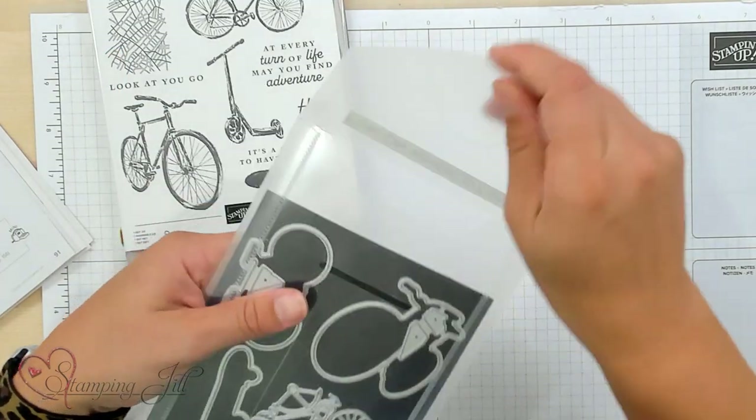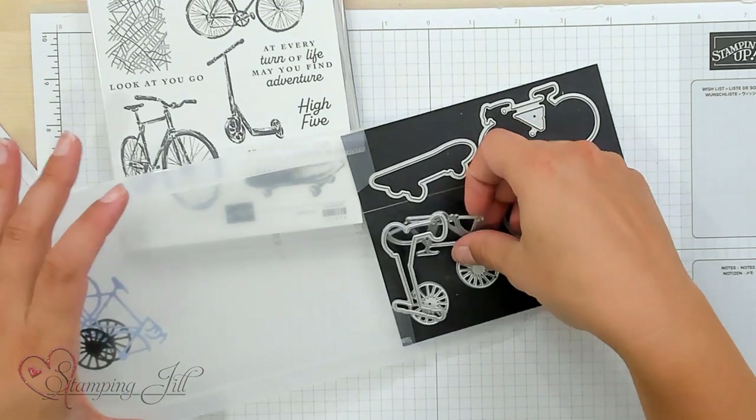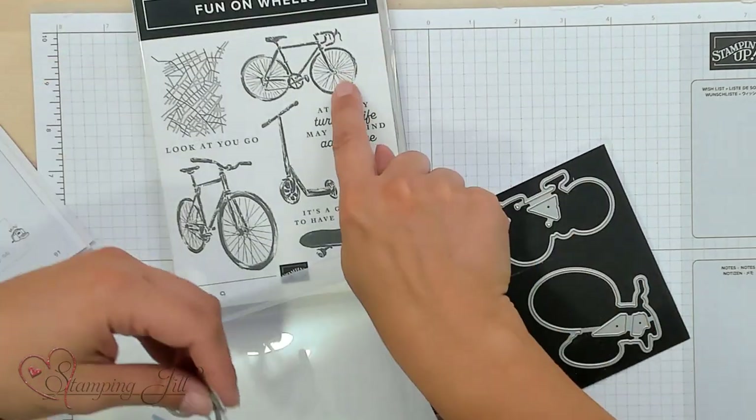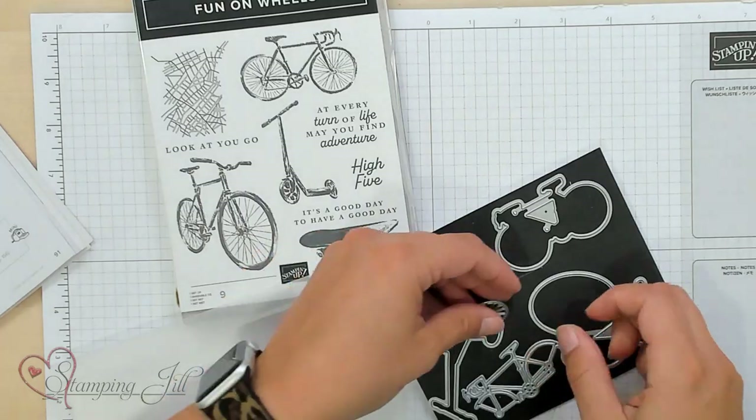The dies are very straightforward — they work just with the stamp set — but there's also this die that cuts out a little bike and wheels. It matches this stamp here, but you can cut it out on its own to build your own.